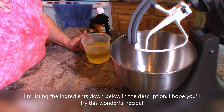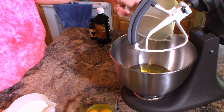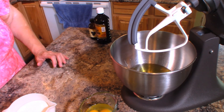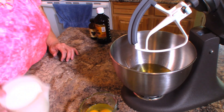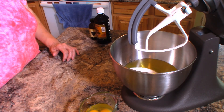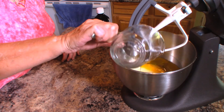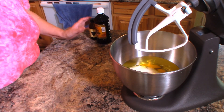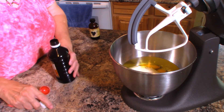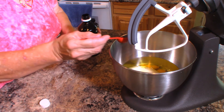I'm going to start with one and a half cups of canola oil. You can use vegetable oil or corn oil — whatever kind of oil you have as long as it's not a strong-flavored one. To that I'm going to add two cups of sugar, then three large eggs. With this recipe you don't have to worry about adding eggs one at a time — you can add them all together. Then we add our flavorings: one teaspoon of pure vanilla extract.